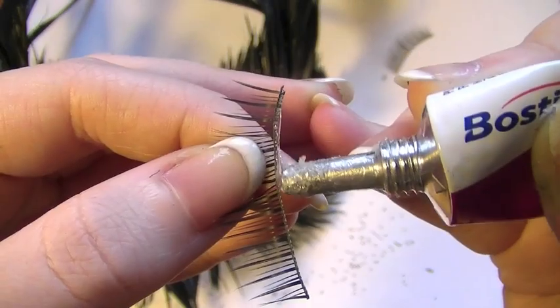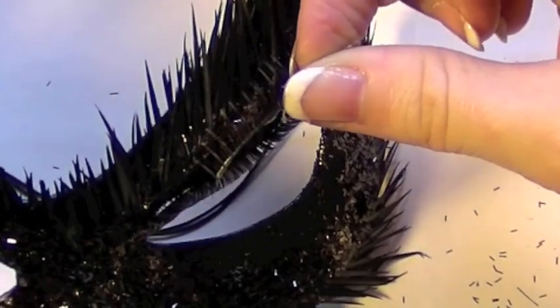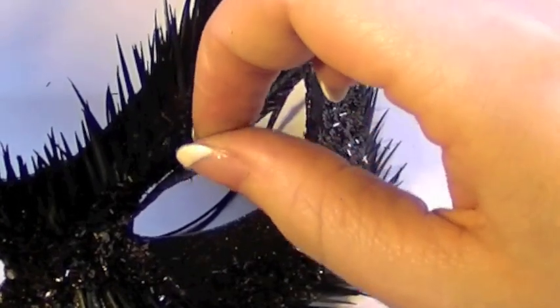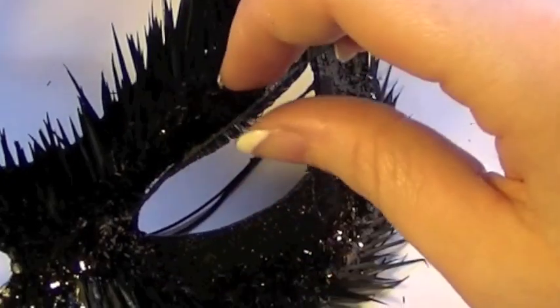Now I'm going to be taking a less voluminous pair of lashes and applying some glue just as if it was duo glue on the lash line. Then you're going to take it and apply it in between the two lashes which were on the lash line previously. This will hide the fact that it's two lashes and make it look more like it's one very large lash line.